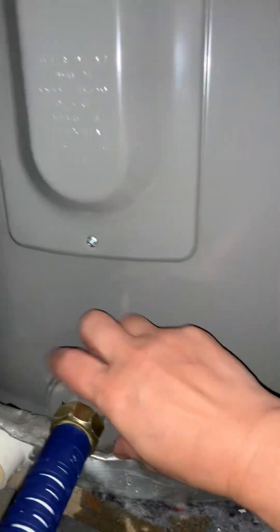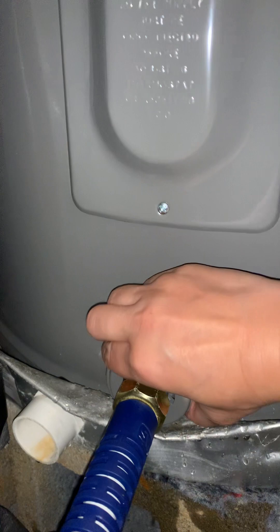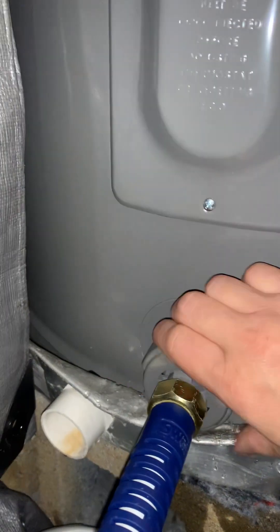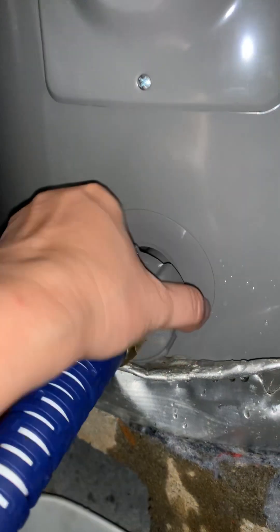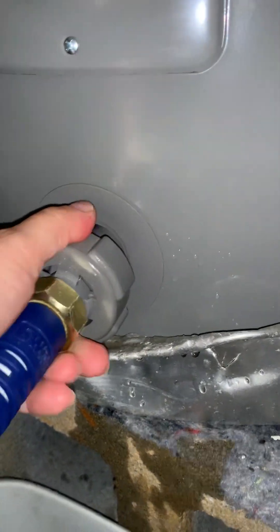You can open this — opening it is towards your left. You can hear that sound. I think that's fully open.